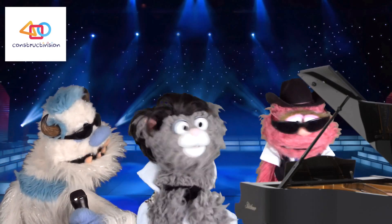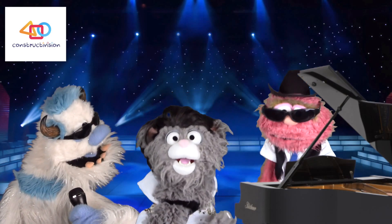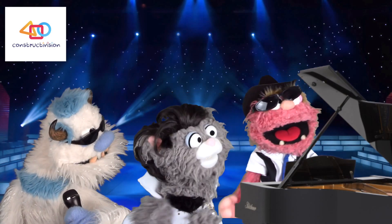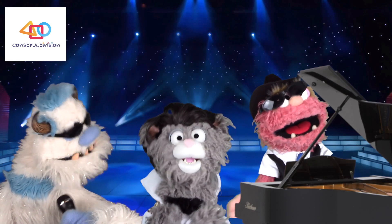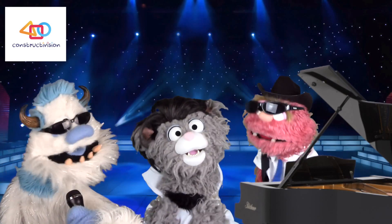Hey, hey! Elmo, nice piano solo! Thanks, man! Hey, how are you doing that? I'm playing with my feet! Oh my — great job! I know, right?